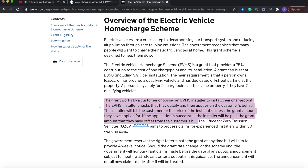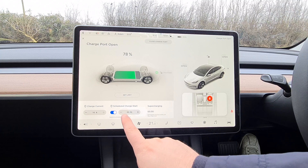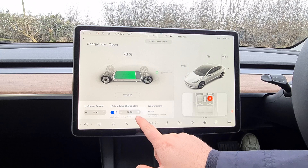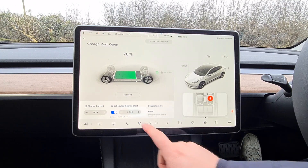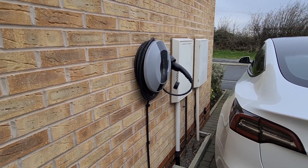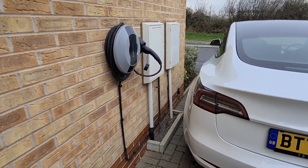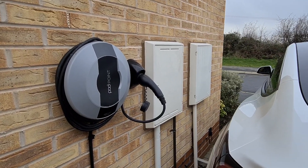How often do I charge the car? When the car is done for the day I put it on charge overnight straight away. This works well because when I preheat the car on a winter's morning it can warm up without drawing from the battery — it comes straight from the mains. Does the charger need any maintenance? No. I was told to flick the switch in the meter box every six months — that's it. It's a smart connected device so the provider can diagnose issues remotely on some occasions. I also have a three-year warranty via Podpoint, so I feel reassured it should last.